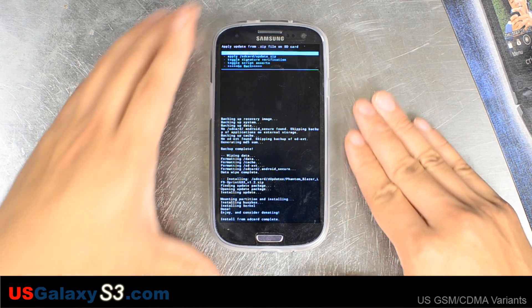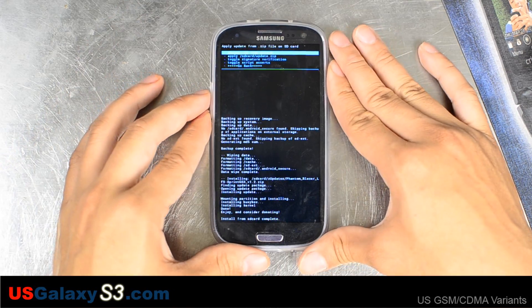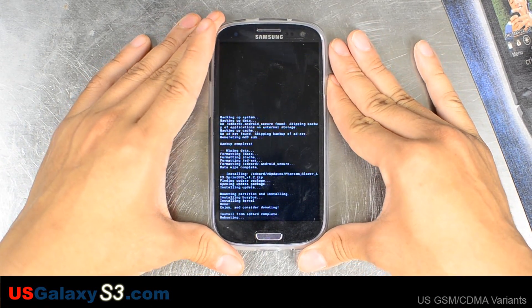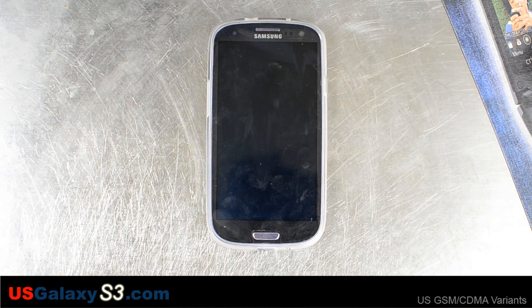Now it says done. So we're going to boot the device. We'll just go back real quick and allow it to boot. Since everything has been wiped, the initial boot will take longer than a normal boot.